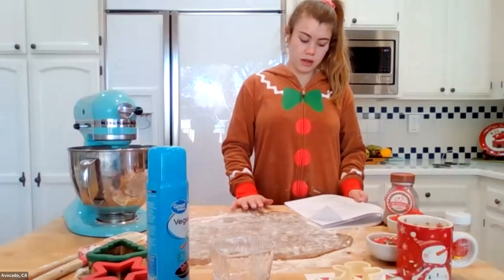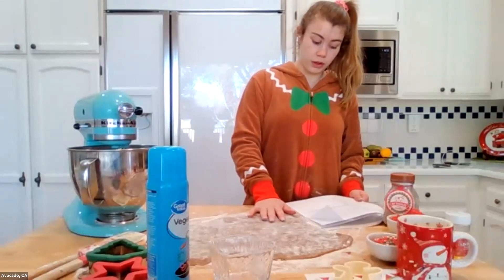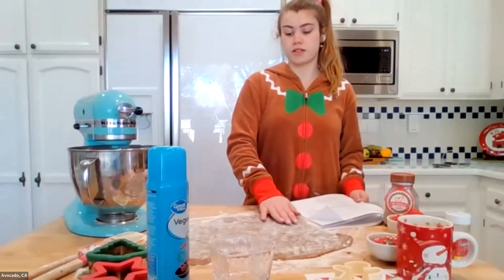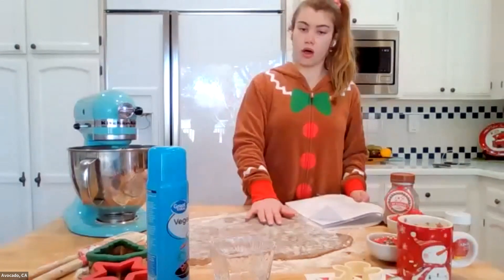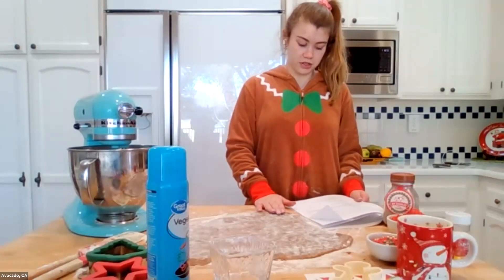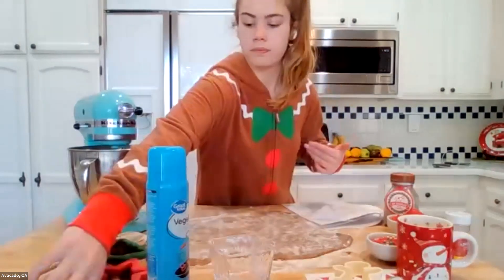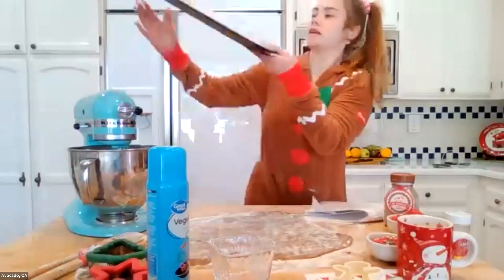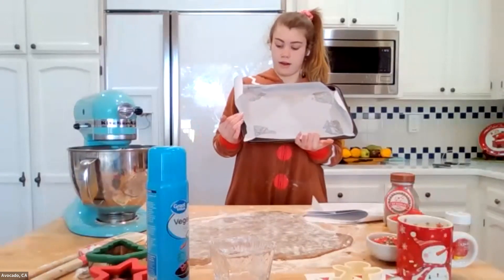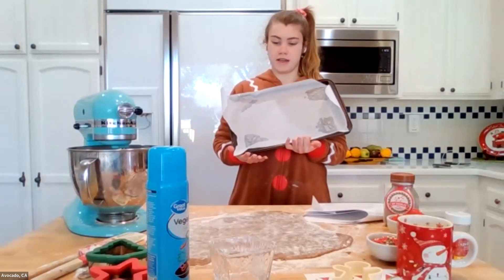Now that we are all warmed up and the cookie dough is rolled out to one-fourth inch thick, we are almost ready to cut them and put them on our baking sheets. The most important thing is that the dough is rolled out the same thickness all the way through so the cookies cook evenly. Before we start using the cookie cutters, we need to prepare the baking sheets — there are really two ways. I usually like to use parchment paper — it's really easy, it doesn't have to be exactly the length of the pan, and cleanup is super easy.